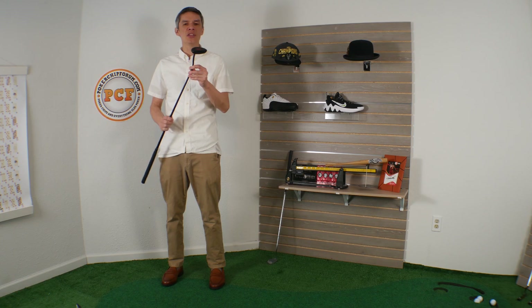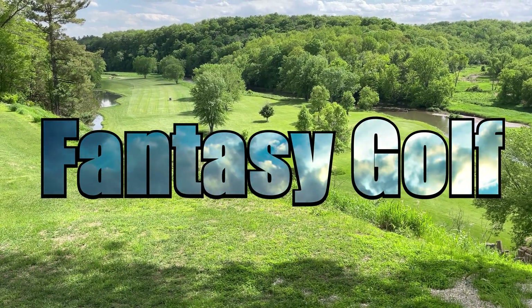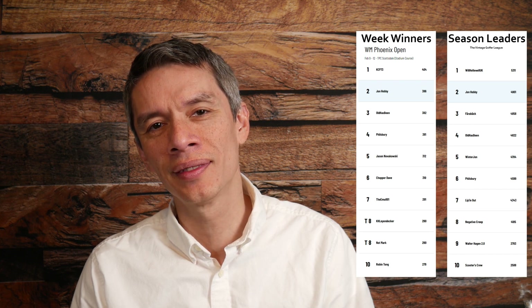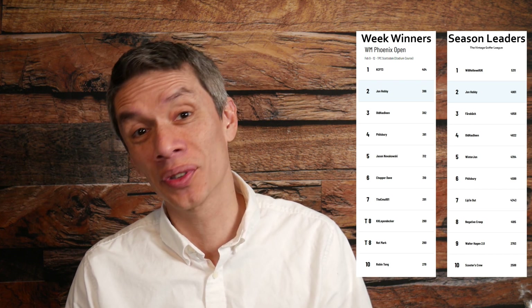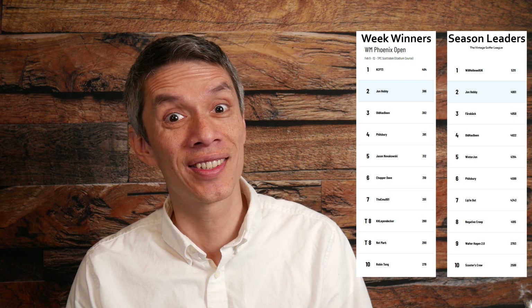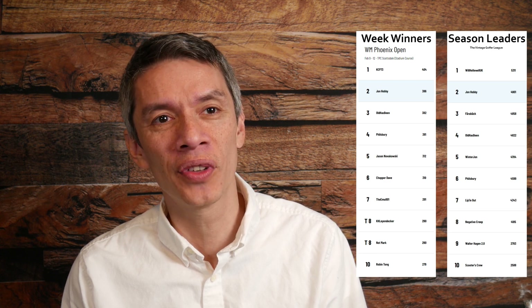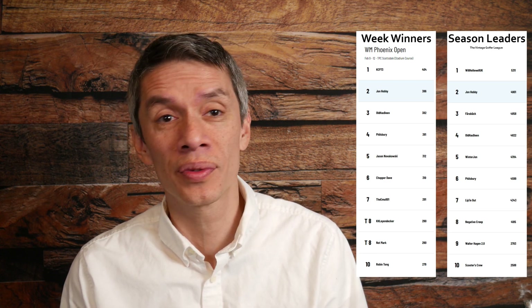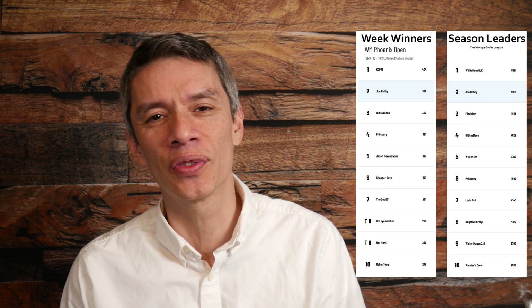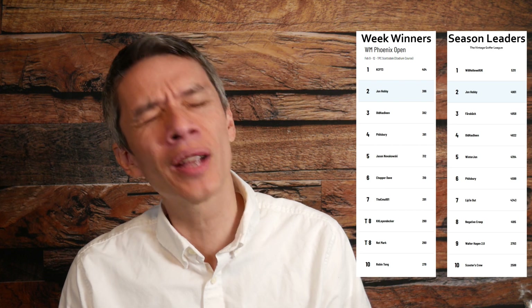Let's dive into fantasy golf. Scotty Scheffler won the Phoenix Open. We were all glued to that until the Super Bowl started, and then it was like, we're going to just watch the Chiefs. I'm not from Kansas City or Philadelphia. I like the Jalen Hurts story and I love Patrick Mahomes, so it was just like, who did I want to win? I didn't have an answer. Congratulations Chiefs — that was fun. But we're talking about fantasy golf.